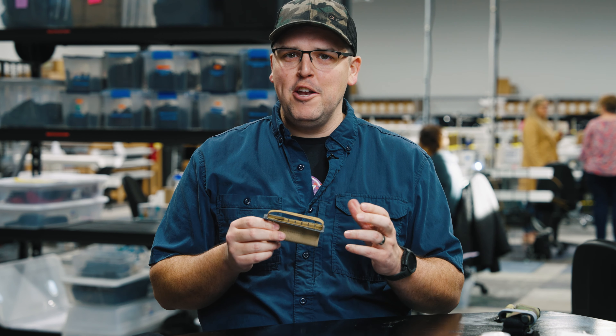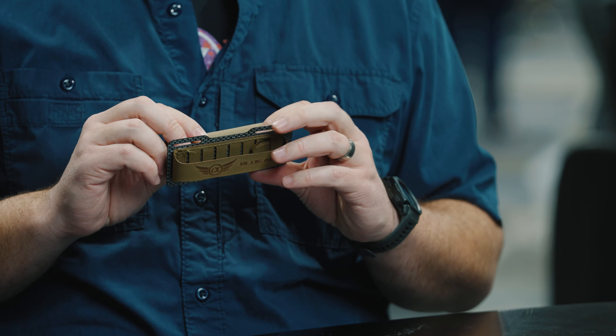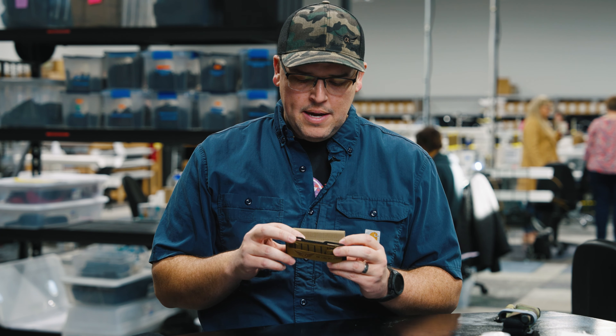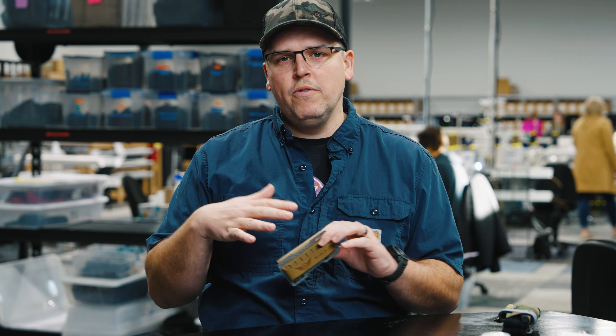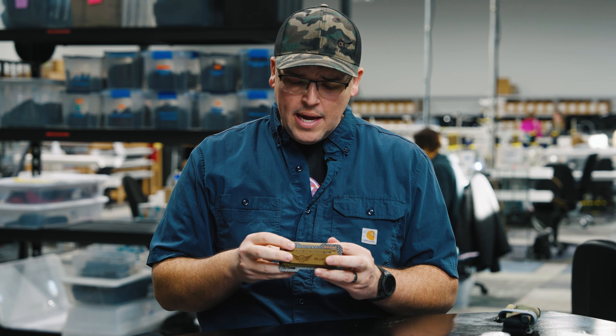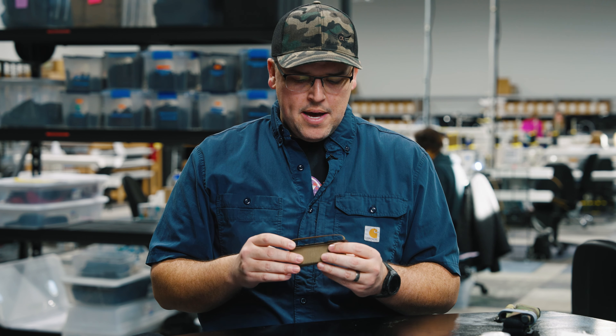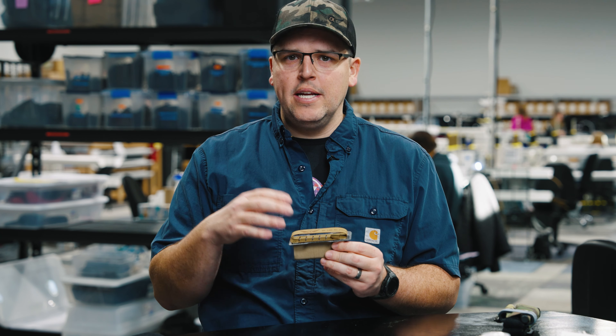When we designed this, Tegris was kind of a new thing, and it was a new thing for us as well. We had seen it at a few trade shows. Basically what Tegris is, is it's a polypropylene woven material that is laminated. They laminate it in six ply, eight ply, and 12 ply. And you can also sew it, which is kind of neat. So we laser cut it and we can sew it.